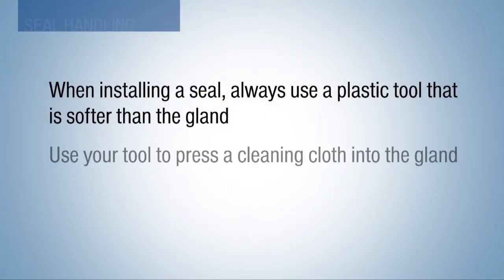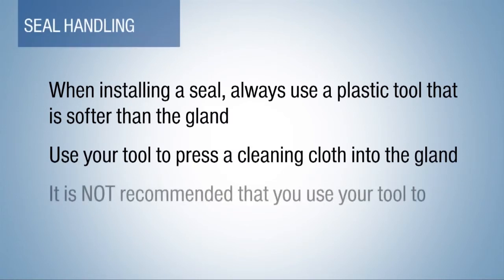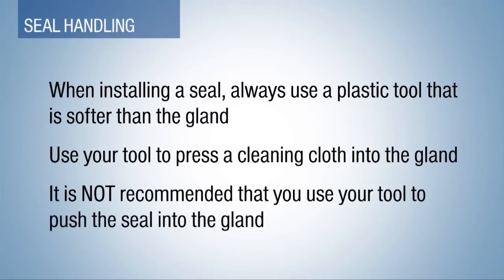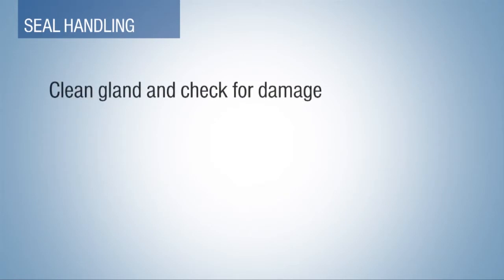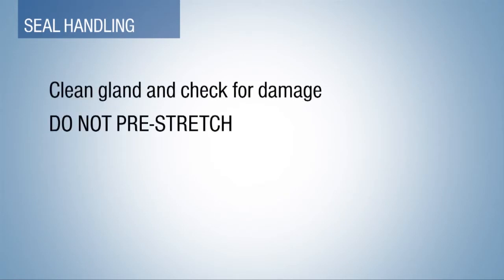When installing a seal, always use a plastic tool that is softer than the gland. Use your tool to press a cleaning cloth into the gland. It is not recommended that you use your tool to push the seal into the gland. First, clean the gland and check it for damage.